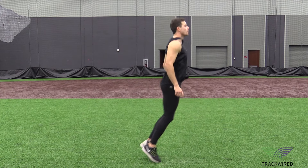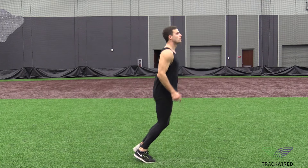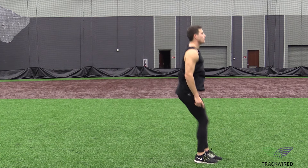This forward and back jump is a great beginning level plyometric for all of our athletes. We simply want the athletes to jump forward and backward, covering approximately 2 feet in distance.